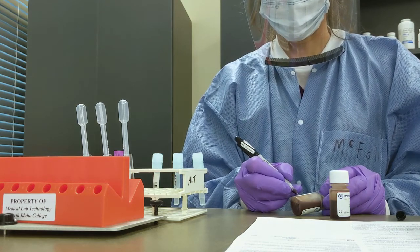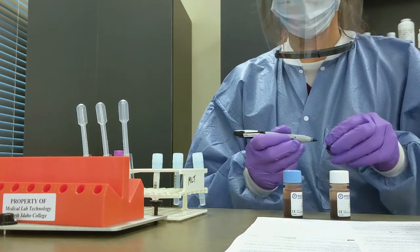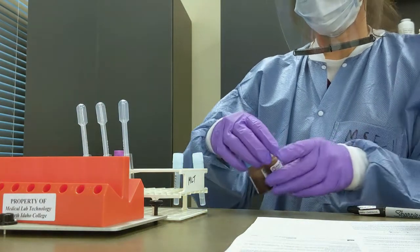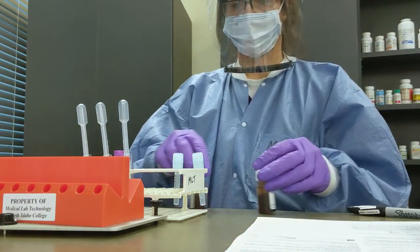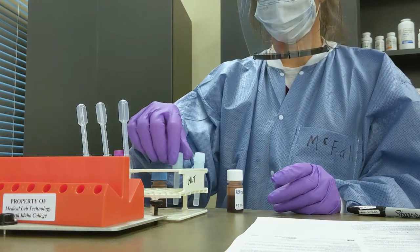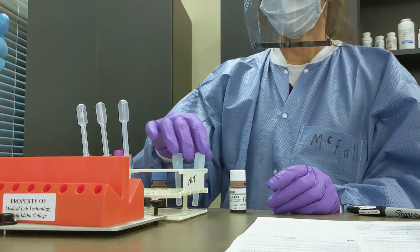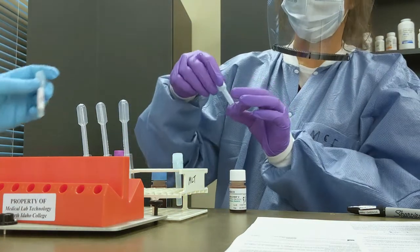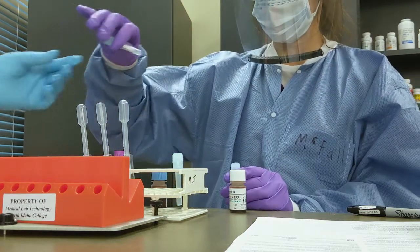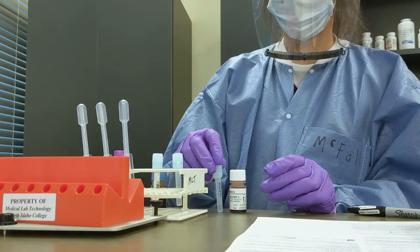Labeling is very, very important. When it comes to this particular method, you're going to find that reservoirs look slightly different depending on the manufacturer. In the bottom, you'll see a certain amount of sodium citrate. You need to label them, be very organized, and label the container on the outside.